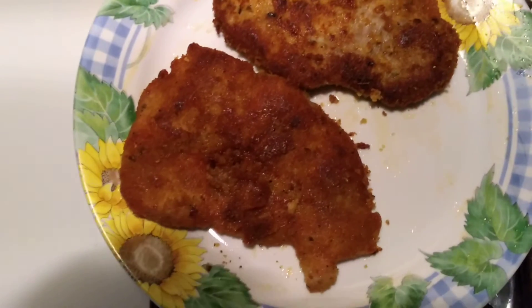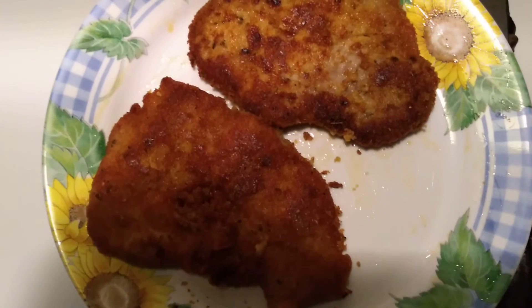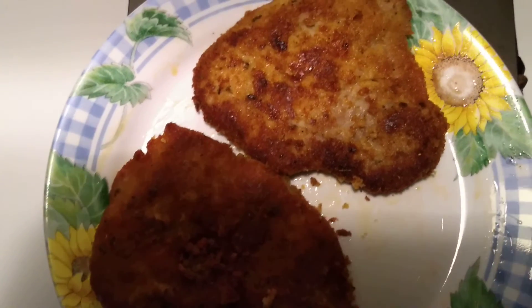I like it more well done. Very crispy and yet very tender and juicy. Very simple to make.